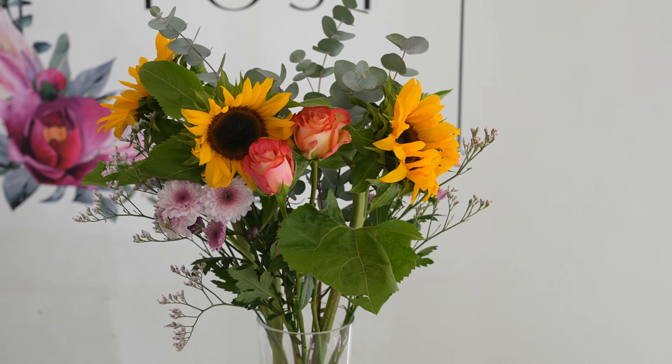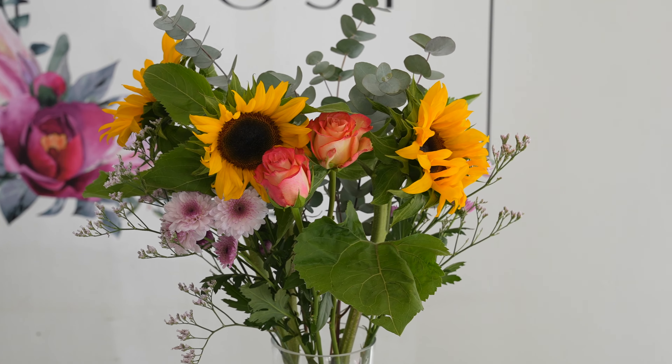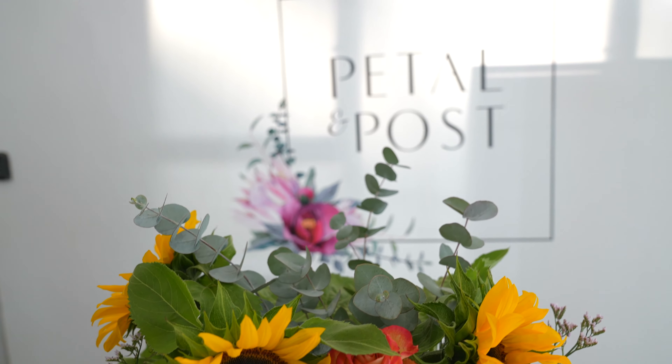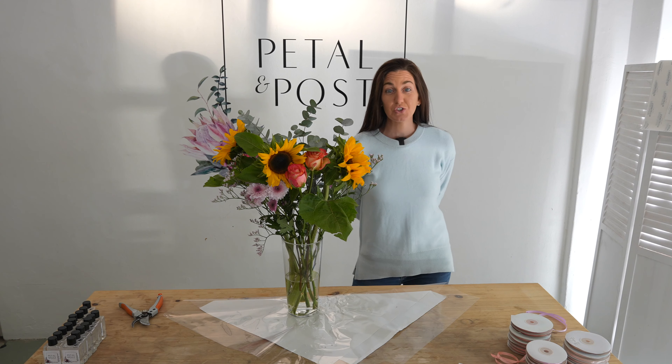Taken care of properly, our posies will last a minimum of seven days. I really hope that you enjoyed this tutorial. Until next time, remember to send love.